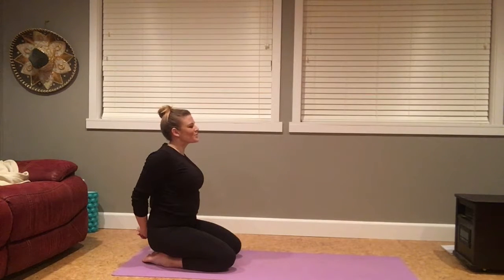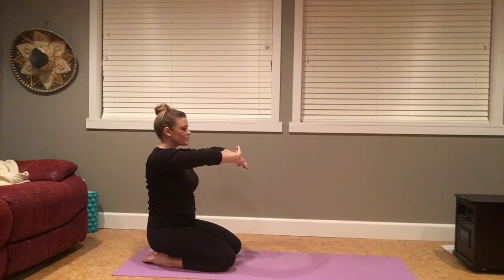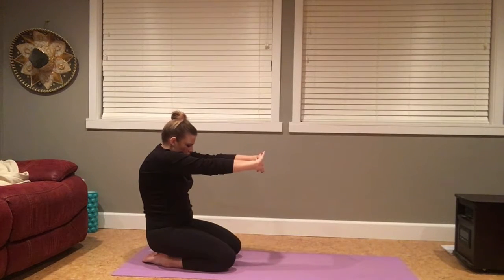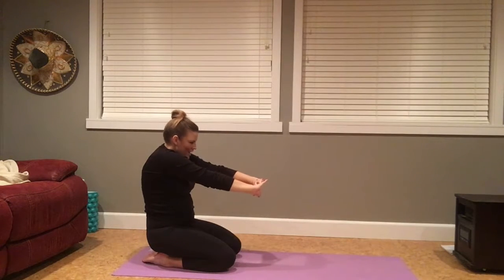Draw the gaze forward, release your hands. Taking the hands forward, grasp your hands together, send the palms forward. Draw the shoulder blades apart as you press the palms in front of you. Draw the gaze down towards your thighs and begin to breathe into your shoulder blades. One more big breath in. Exhale, release your hands.